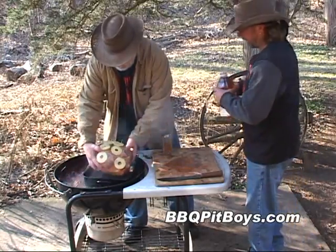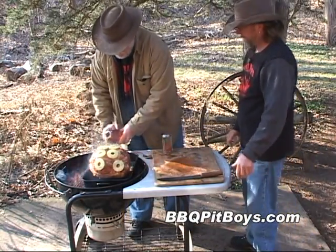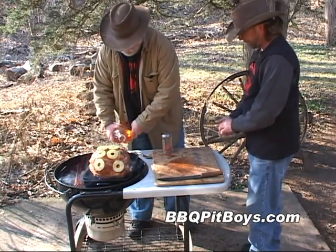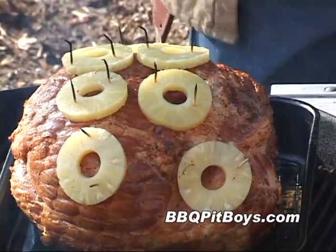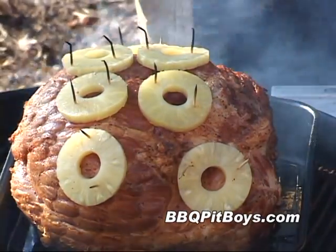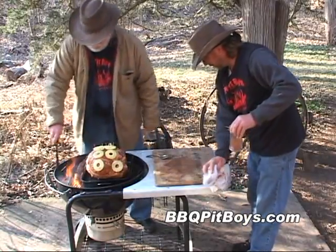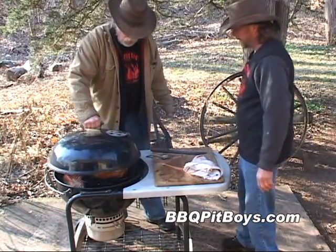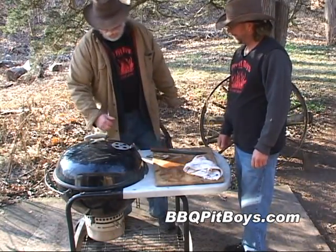Let's get it in the pan. We're going to add some apple juice — just cover the bottom of that pan just underneath the grate. You can use water, you can use beer, whatever you've got handy. And I've got a nice chunk of apple wood because we're going to get a light smoke going. We'll be doing this for about five hours at around 325 to 350 degrees.